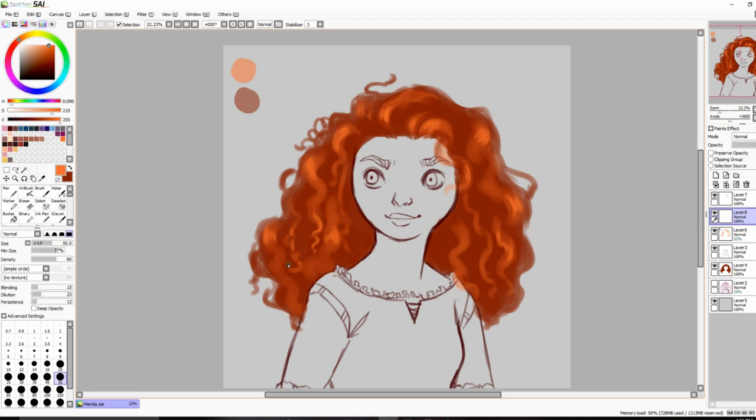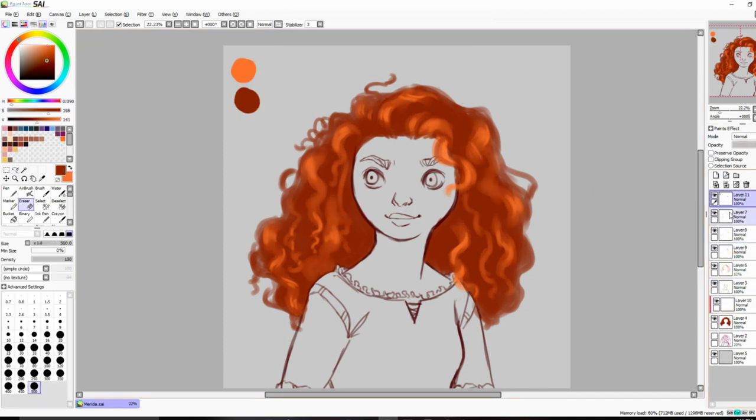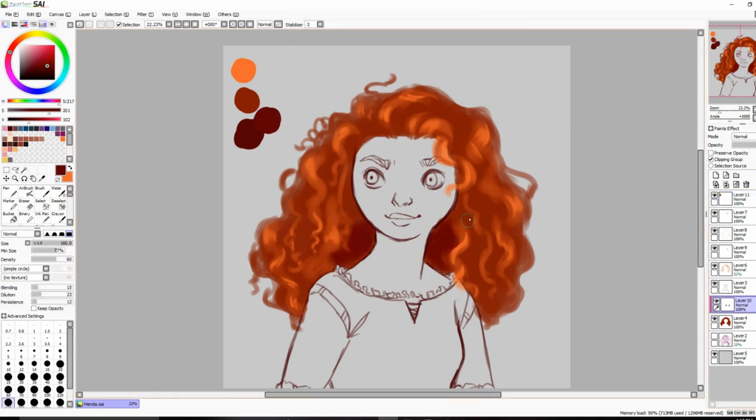Another thing with her hair is that since it's so poofy and her curls aren't really defined, I couldn't use a lot of highlights without making it look too defined. A few times I went to add some highlights and I was like, no, we are not doing this today. So I had to lower the opacity on some things, but overall I think her hair turned out really nice.